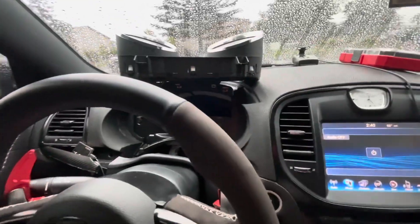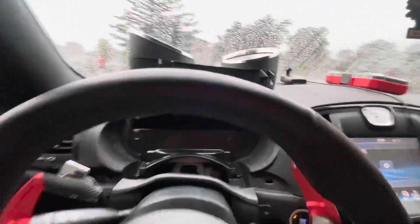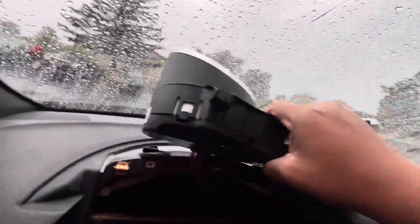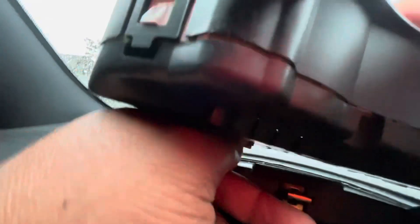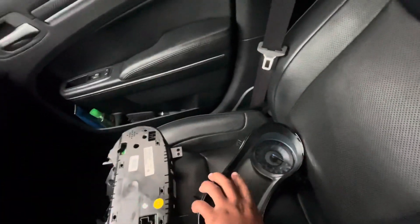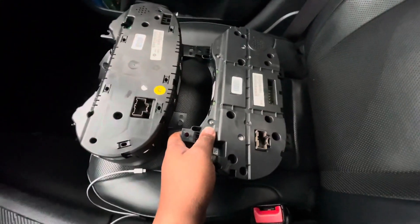After y'all pop the screws off, it's gonna look like this. You want to come back here and basically just unplug it from right there. All of this is basically plug and play, so let me show y'all.